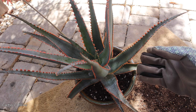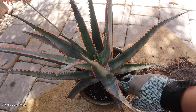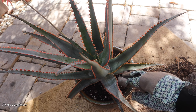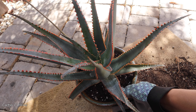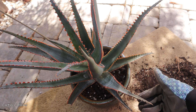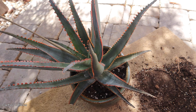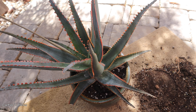For me, aloes grow during fall and even in winter as long as I don't expose them to very cold temperatures. Most of my aloes keep growing through winter and spring — summer is their dormant season in my climate.